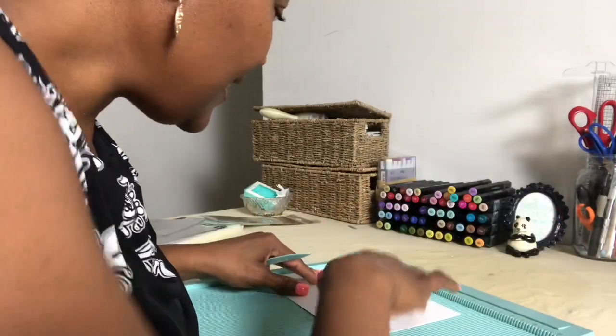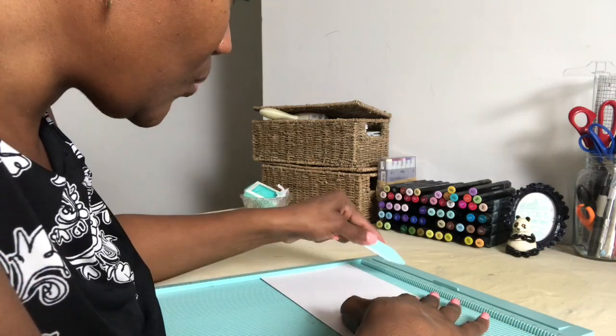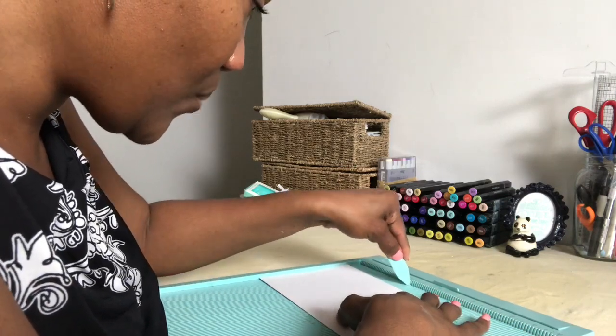We're gonna get these scored down — we're at 8.5 inches, so we're going to score here at 4.25.